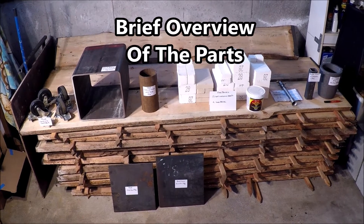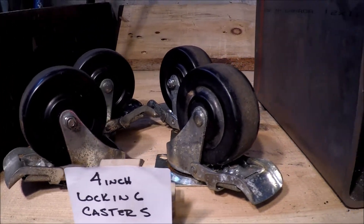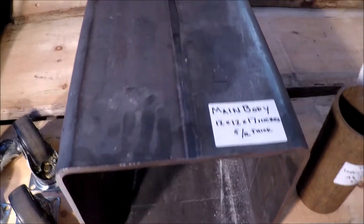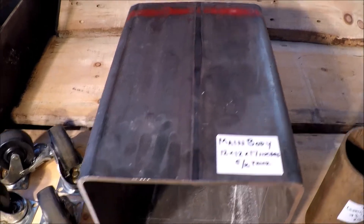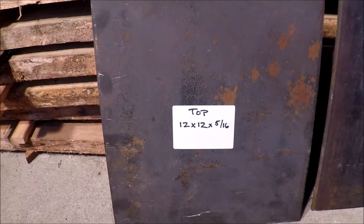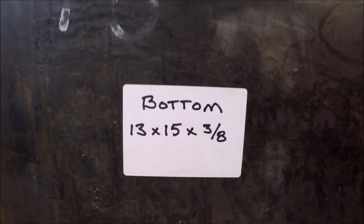First up, let's do a brief overview of the parts. First up is some 4-inch locking casters so I can move this freely inside and out of the shop. Another thing I picked up at Logan Steel was this 5/16-inch thick square tubing measuring 12 by 12 by 17 inches long, and that will form the main body of the foundry. In addition to that, I also picked up some steel plate — one for the top, that's 12 by 12 by 5/16-inch thick, and then a plate for the bottom, 13 by 15 by 3/8 inches.